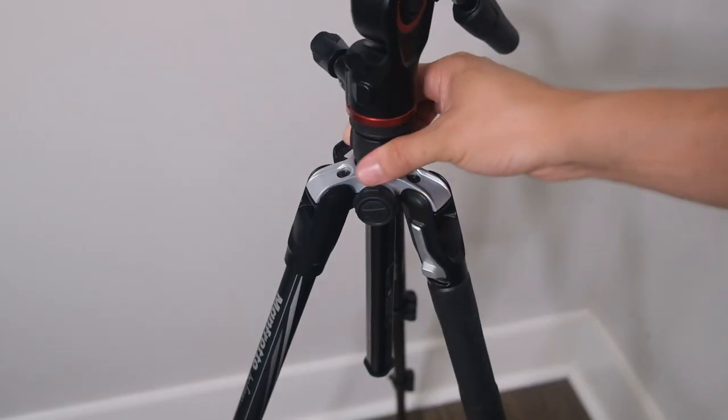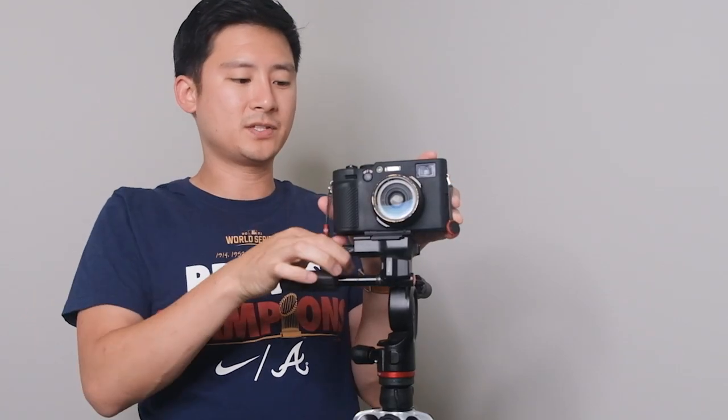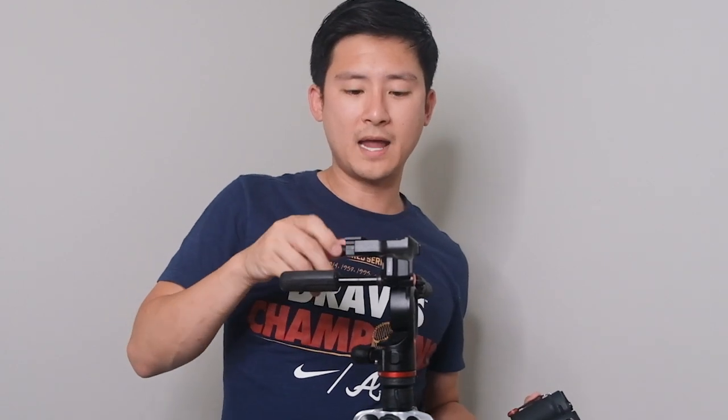To raise the head, all you have to do is loosen it right here and it goes up like that. The design of the head also supports a couple different types of plates — it supports video plates as well as photography plates. You can loosen it super wide for those large video plates, and smaller for photography plates. So this is a very versatile and useful design.